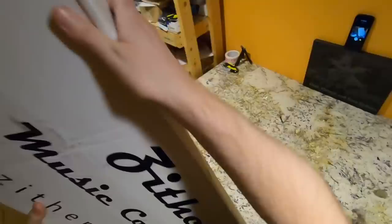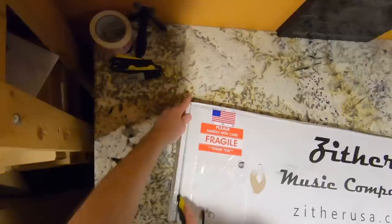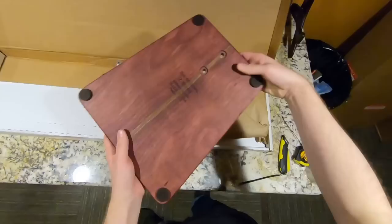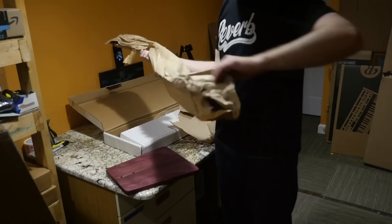Last time I made a video about the Gibson branded case and the Zither company — they actually saw my review and said, 'Hey, we enjoyed your review, let's send you the one you wanted.' This isn't sponsored and there's no giveaway — this is just something they sent me as a little thank you. This is a really fancy, expensive real wood guitar stand in the purple heart version. I like the way this one feels — nice and smooth — and I like the walnut-like stripe down the middle.